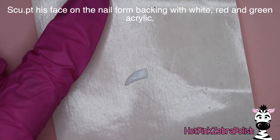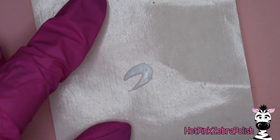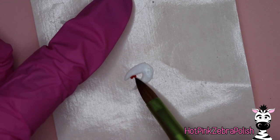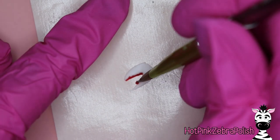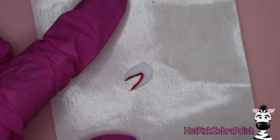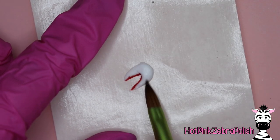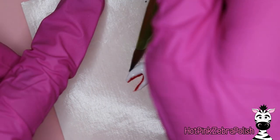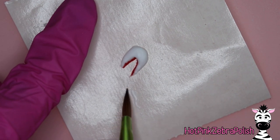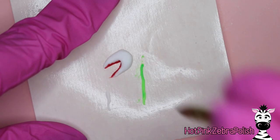We're going to sculpt the sandworm's face on a nail form backing using white, red, and green acrylic. I'll be honest — I haven't watched Beetlejuice because I'm a wuss and scary movies aren't my thing, but I love creating art from them. The sandworm has two faces, and I'm not sure if it's an inner and outer face or if he swallowed somebody! We're going to do the first inner face with white acrylic, creating almost like a crab claw shape, adding a little red acrylic in the lips area, building out more white, and then sculpting a little skinny tongue while I'm thinking about it.